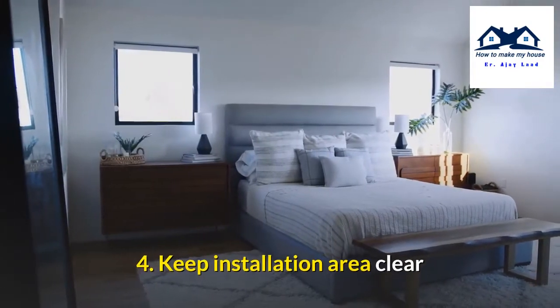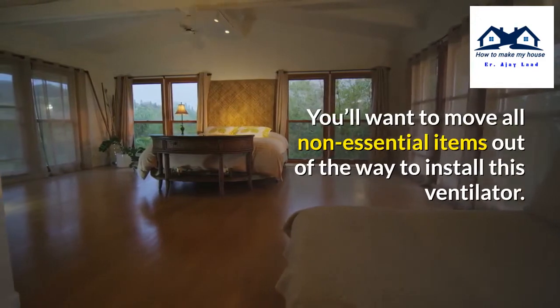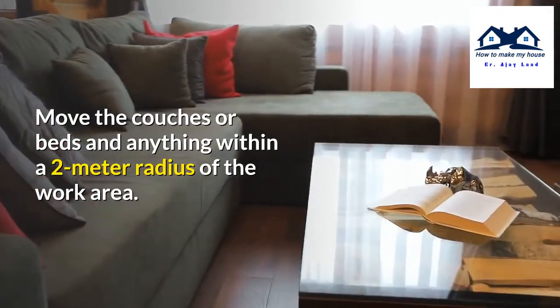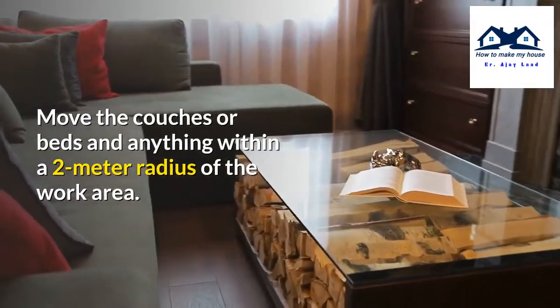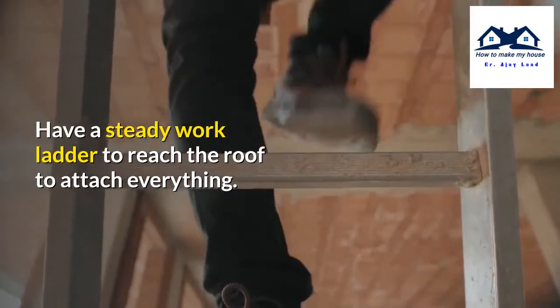Number 4: Keep the installation area clear. You will want to move all non-essential items out of the way to install this ventilator. Move the couches, the beds, and anything within a 2-meter radius of the work area. Have a steady work ladder to reach the ceiling to attach everything.